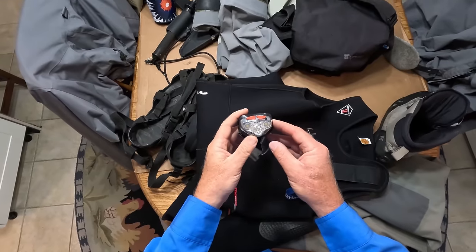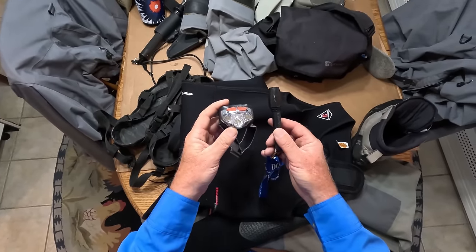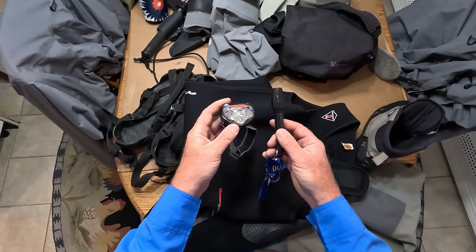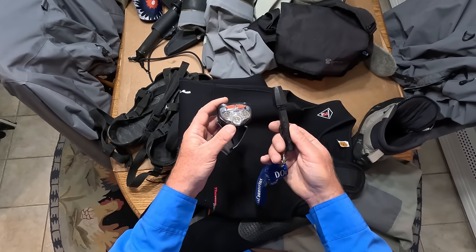If you fish after dark, you'll need a light — and you actually need two lights because you need a spare. You don't want to be far away from your truck and have your light burn out a battery or something and be stuck out there in the dark.